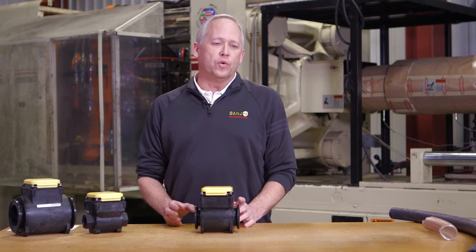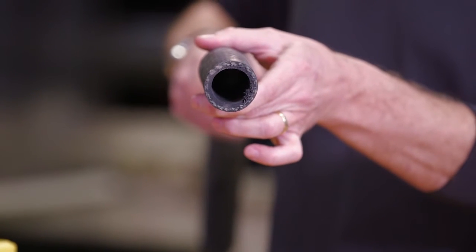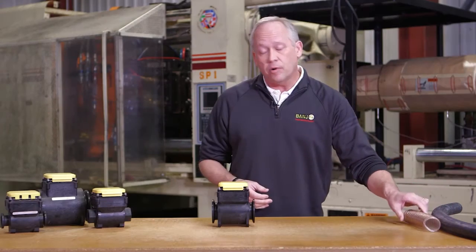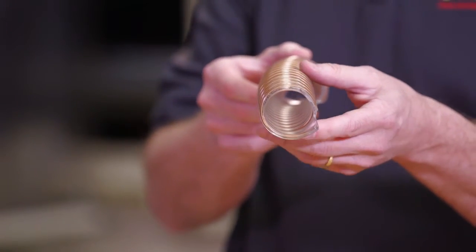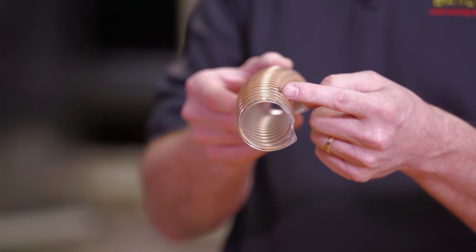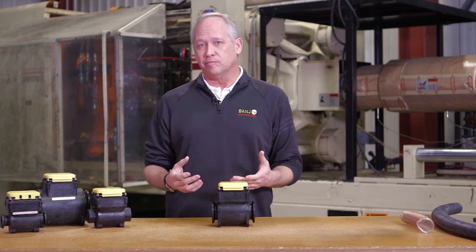When we're asking for straight flow, we need to have smooth rubber hose. The question that comes up all the time is can I use bumblebee style hose — no. It has serrations on the inside of it, and serrations cause air, and air is not a conductive material.